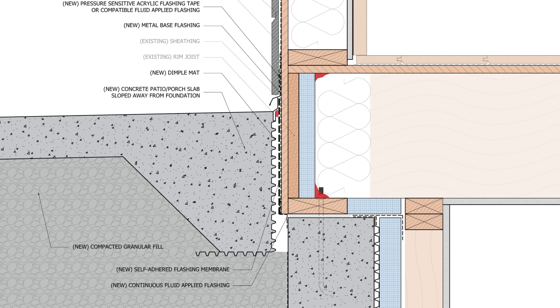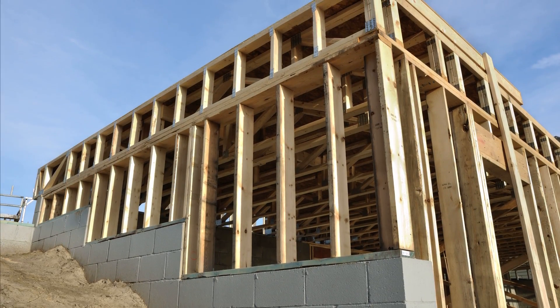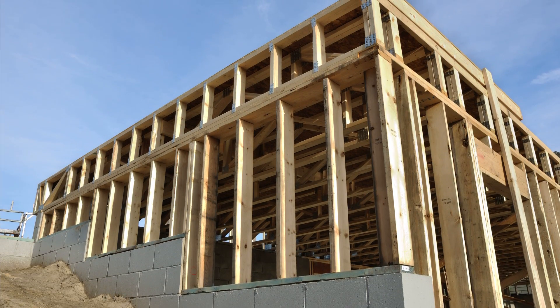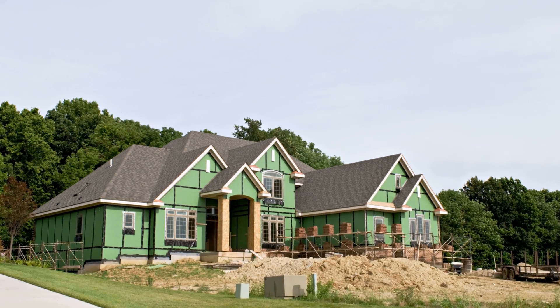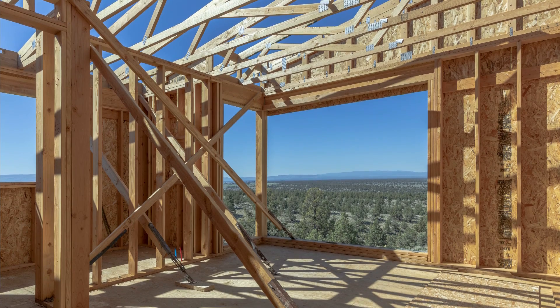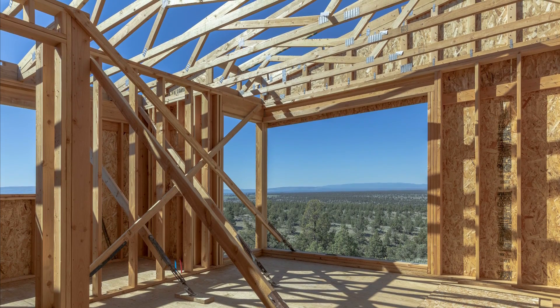We want to make sure that we're sealing the connection between the concrete stem wall, the mud sill, and the sheathing or WRB with a continuous fluid-applied flashing, just to make sure that any water that leaks in won't make its way through this joint. We need to be doing everything that we can to protect our moisture-sensitive components from exposure to water, now more than ever. We have to be very cautious about the way that we build if we want our homes and buildings to remain durable for generations.